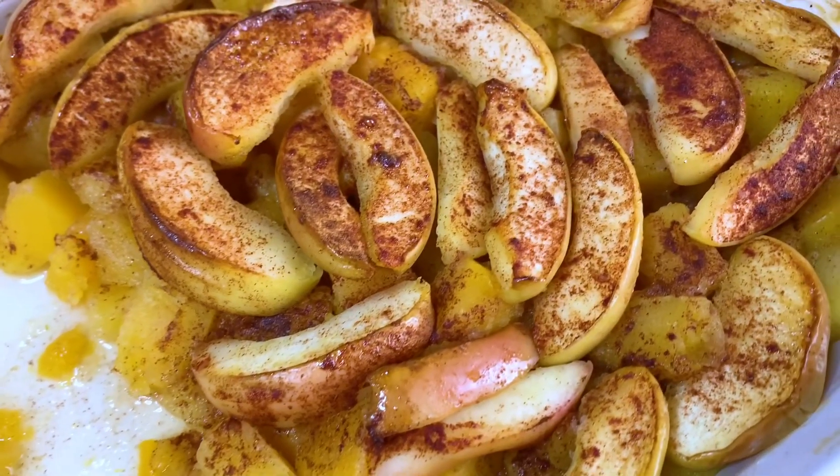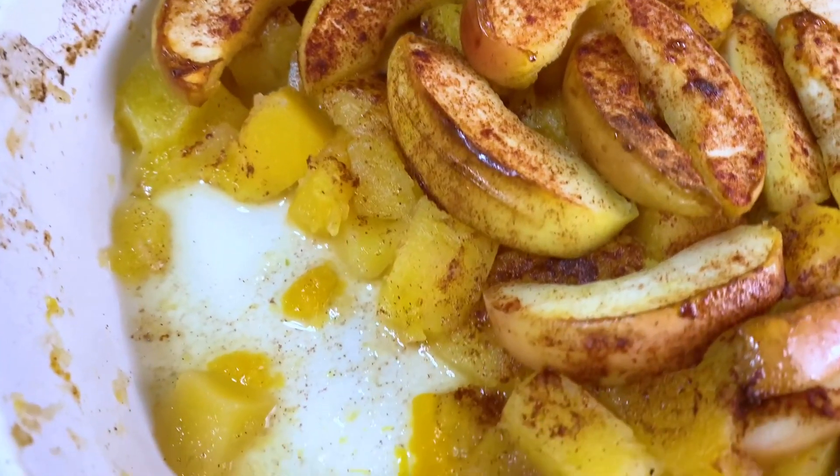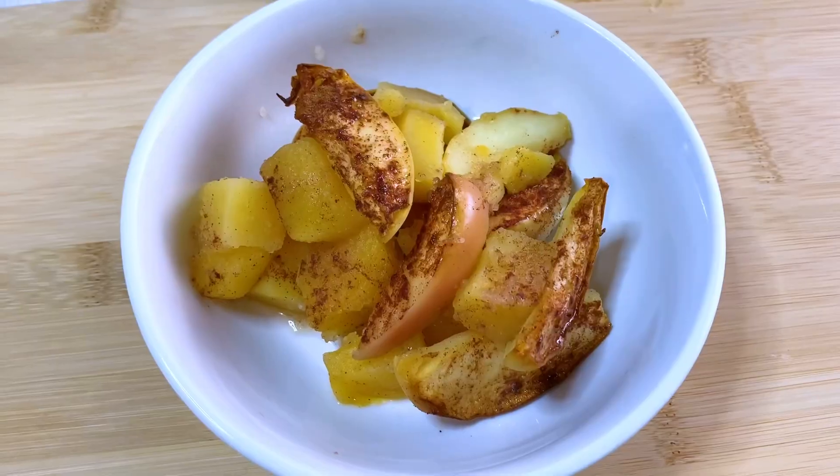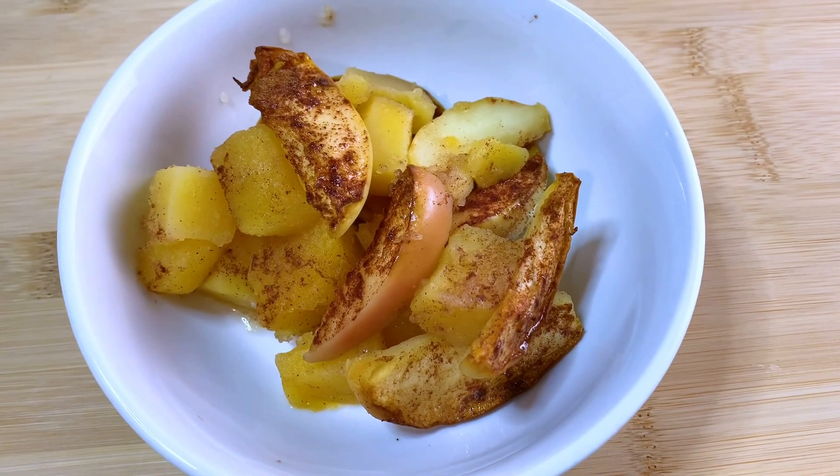Here is my butternut squash baked apples and cinnamon dish. I did baste a little bit of maple syrup on top of the apples, and this is how it looks in an individual serving. You can have this for breakfast, or you can even make a nice easy holiday meal with this.